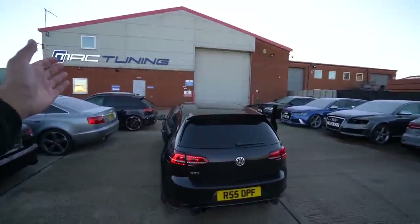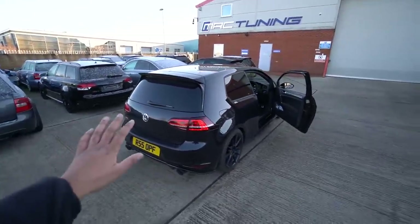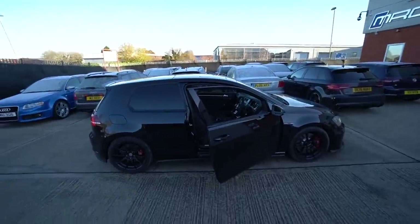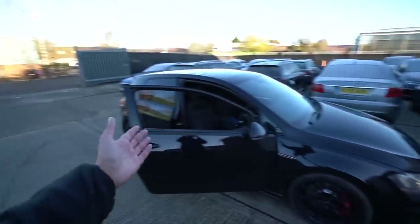Round two — we're back down at MRC Tuning. I've put about 650 miles on the clutch now, so it should be nicely bedded in. We're going to be fitting the hybrid turbo today and the upgraded high pressure fuel pump internals as well. Let's head inside because it's freezing out here.